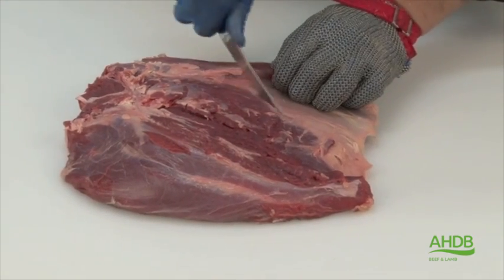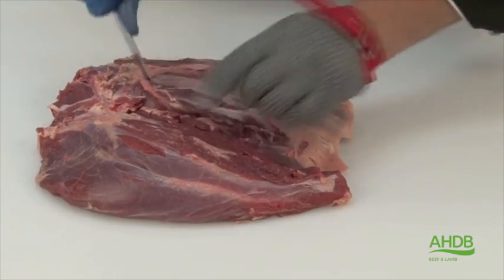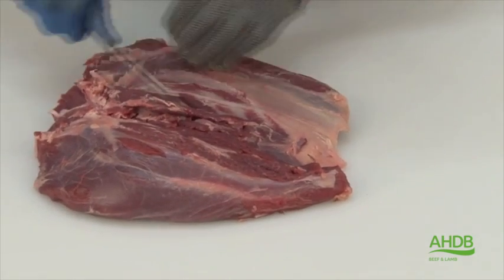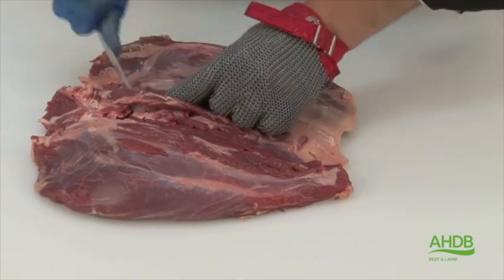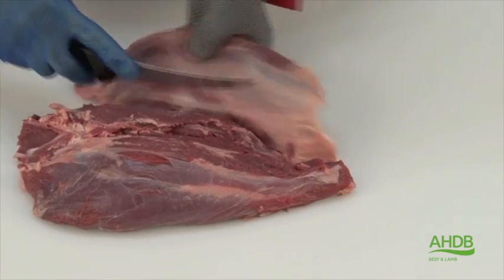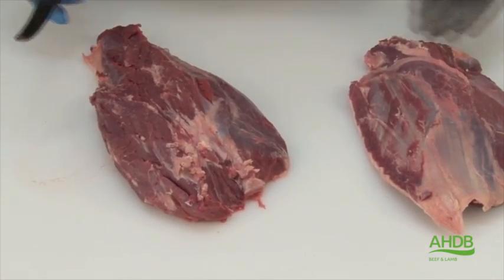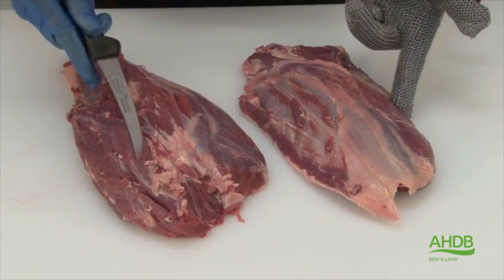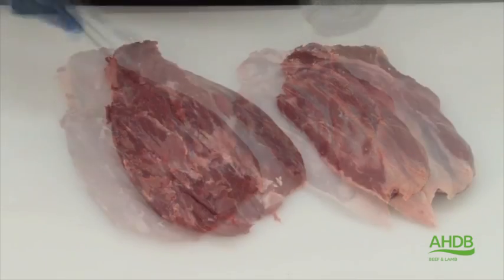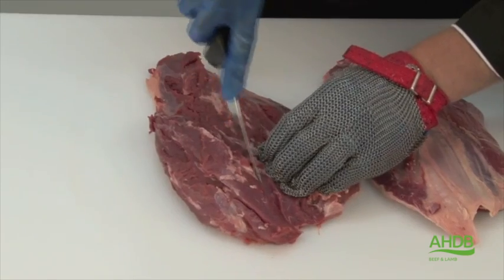The remainder of the heel muscle is now cut into two by following the natural seams. And now you can see we are left with two main muscle blocks — one is very tender on the right, and the one on the left has different eating quality.